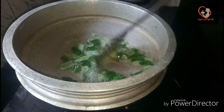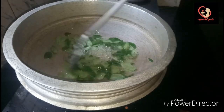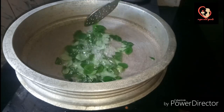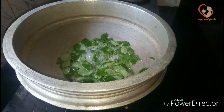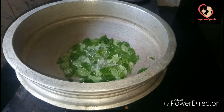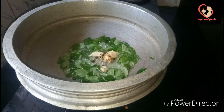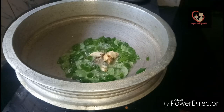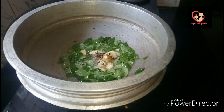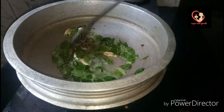You can mix it to get a nice taste. Put some paste in and let's mix the paste. Let's try some of the taste. We'll add the paste in.